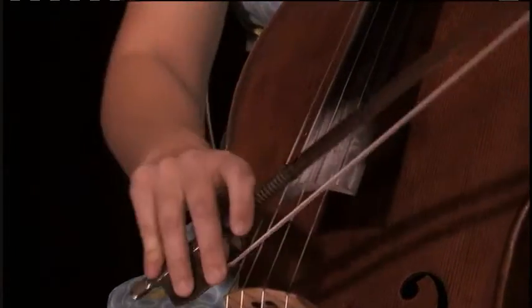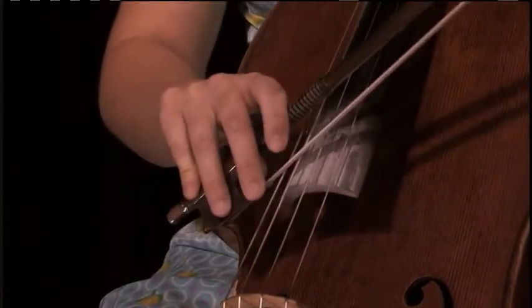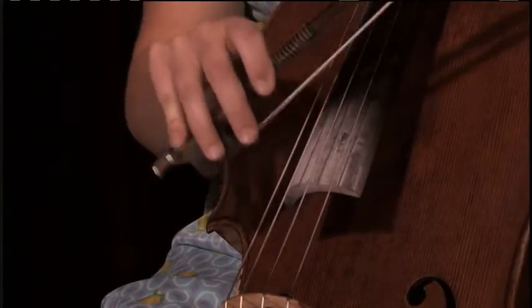The chop is in the place of a down bow. You can go closer to the bridge, or higher up to the fingerboard, depending on how high or low you want to go.